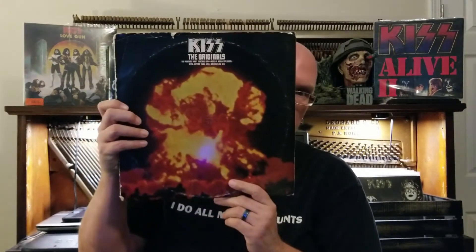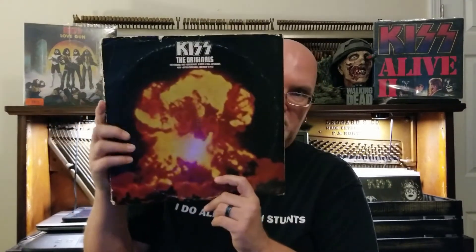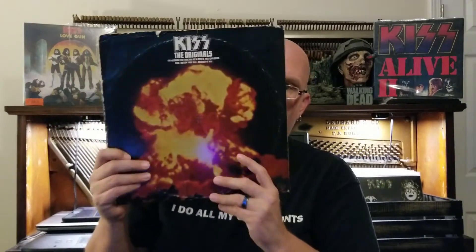Hey guys, it's Branton. I'm back today to do a review for The Originals and The Originals 2. A lot of people don't know about The Originals 2 — I didn't know about it until I started looking into it. I personally had never actually owned The Originals until a couple months ago when I picked up my copy, my copy of the first press of The Originals.